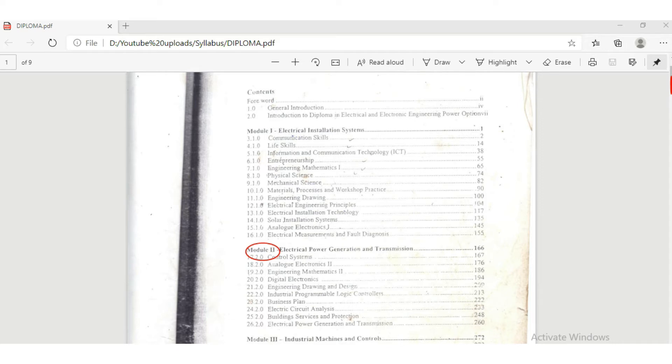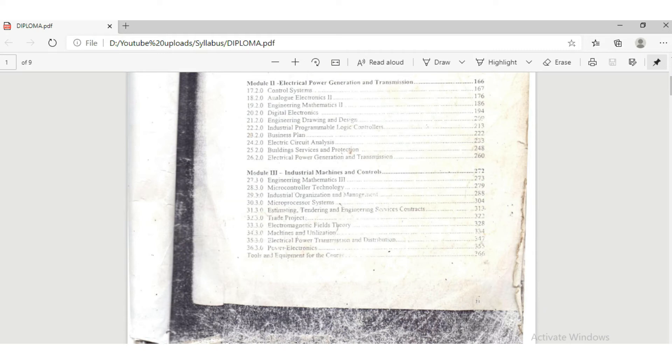In the second year — Module 2 — students are expected to gain knowledge on electrical power generation and transmission. In addition to installation work, they can be expected to work in power generation or power transmission settings, such as transmission lines and generating stations. They also cover electrical machines, and there is a unit called circuit analysis that prepares them for electrical machines. The requirements to pass the second year are similar to those for the first year.